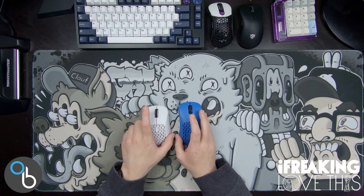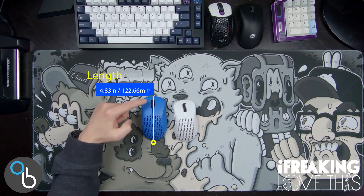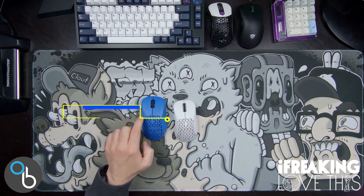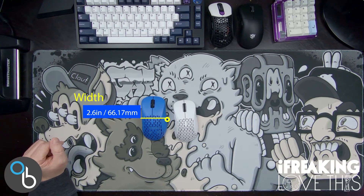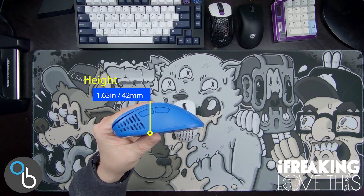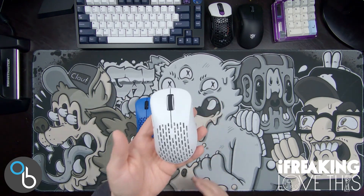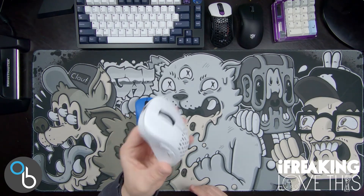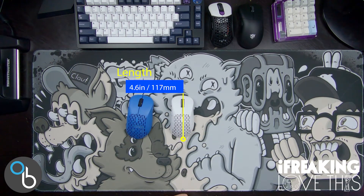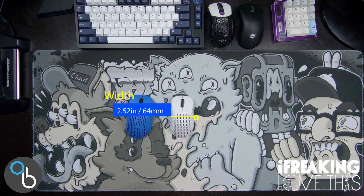Let's get into the dimensions. We have the X-Lite V2 in blue and the V2 Mini in white. The length of the V2 is 4.83 inches or 122.66 millimeters. The width is 2.6 inches or 66.17 millimeters. The height is 1.65 inches or 42 millimeters, and the weight is just 59 grams. For the Mini, the length is 4.6 inches or 117 millimeters, and the width is 2.52 inches or 64 millimeters.